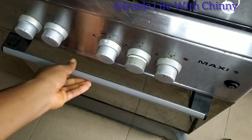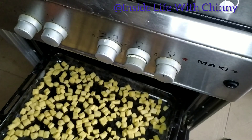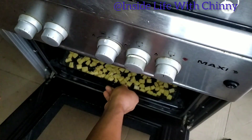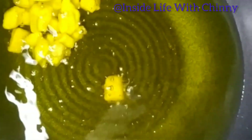I'll be putting it into the oven to bake. While that's in the oven, our oil is on the fire — let's see if it has heated up. At this point it's heated up, so we're going to be adding some chinchin dough to fry on medium heat.